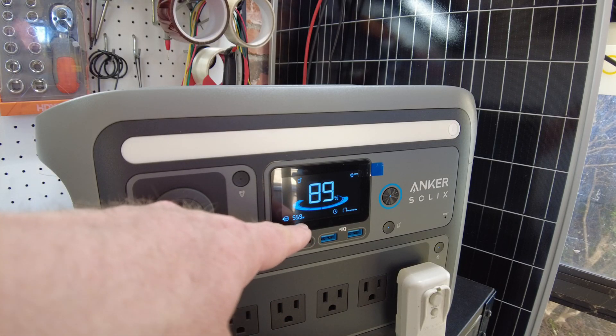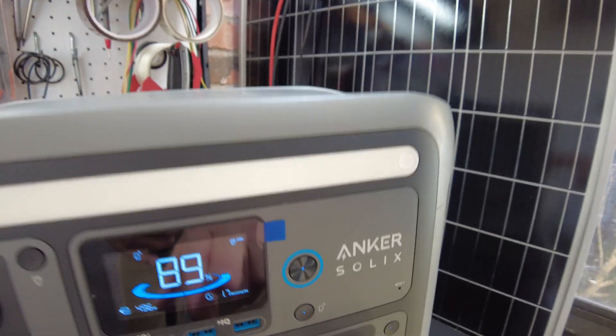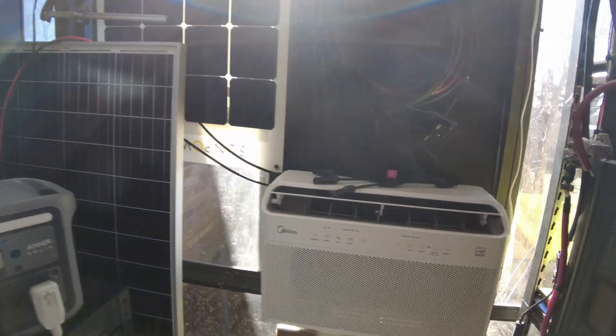Almost 560 watts, and showing remaining time as 1.7 hours. Let's plug in some more stuff — let's counteract that cold with some heat.